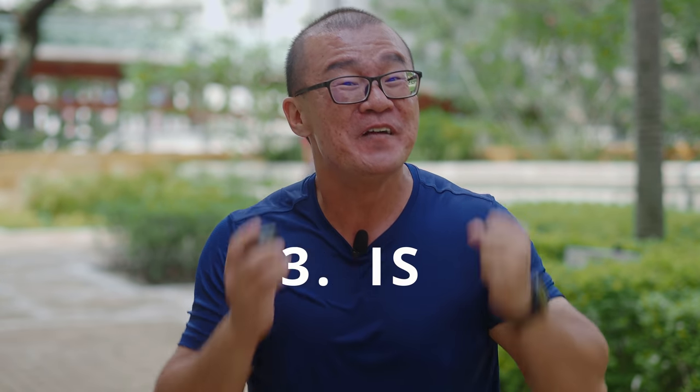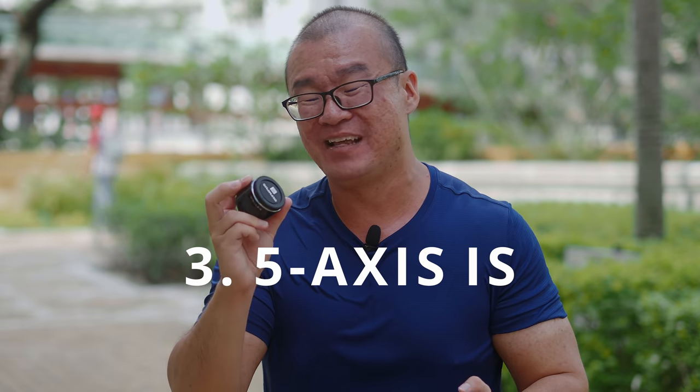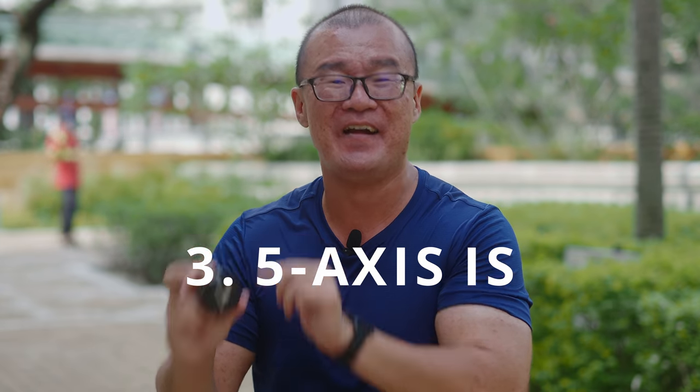Number three: I really want Olympus to implement 5-axis image stabilization in the Olympus Air. If we had that powerful 5-axis image stabilization, the Olympus Air would essentially be a mini OM-D — a stripped-down version of the OM-D that you can use together with any of your smartphones. That is insane. You could take photographs with the capability of the Olympus OM-D including the 5-axis image stabilization, and get the images instantly into your smartphone after pressing the shutter button.